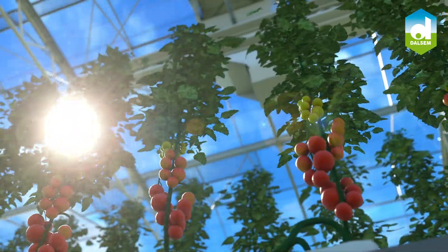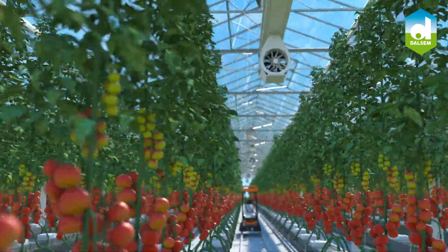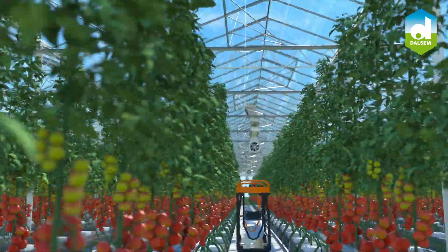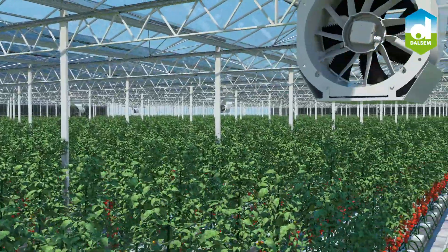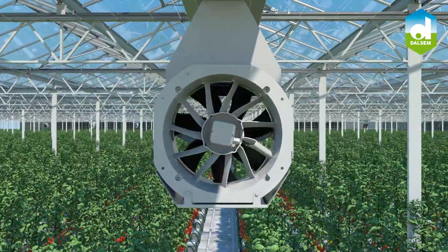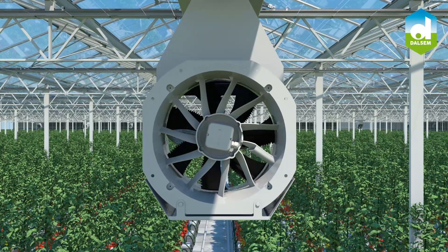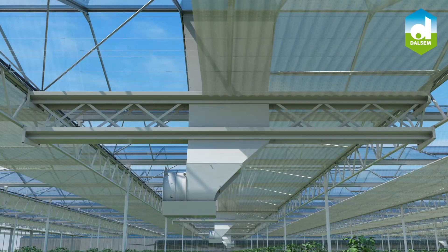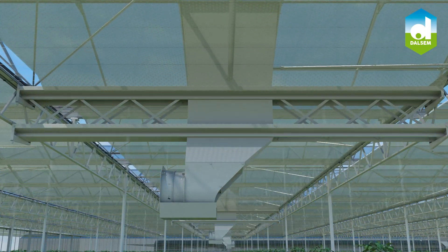Due to its versatile functionality, the X-Air Ventilator is suitable for every crop type under all challenging outdoor climate conditions. All the benefits of direct outside air circulation, including the use of single or double-screen systems without limitations on opening or closing, makes it highly energy efficient.